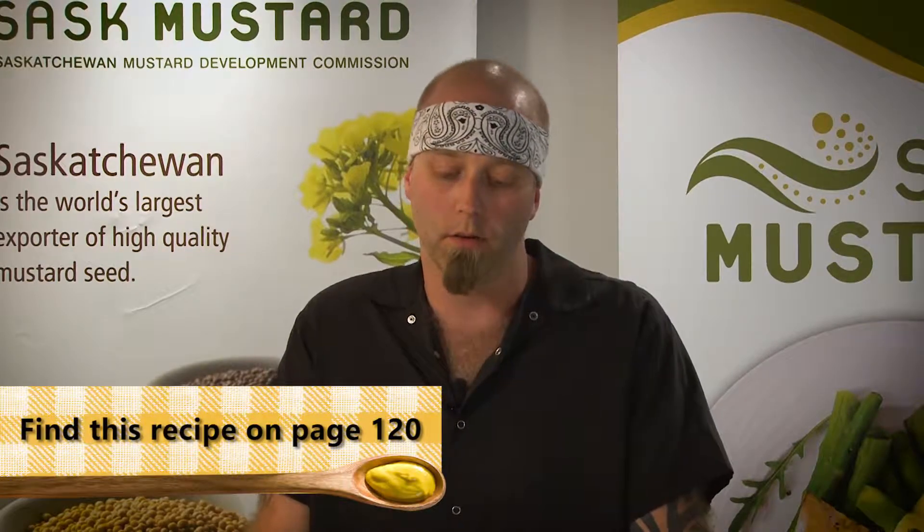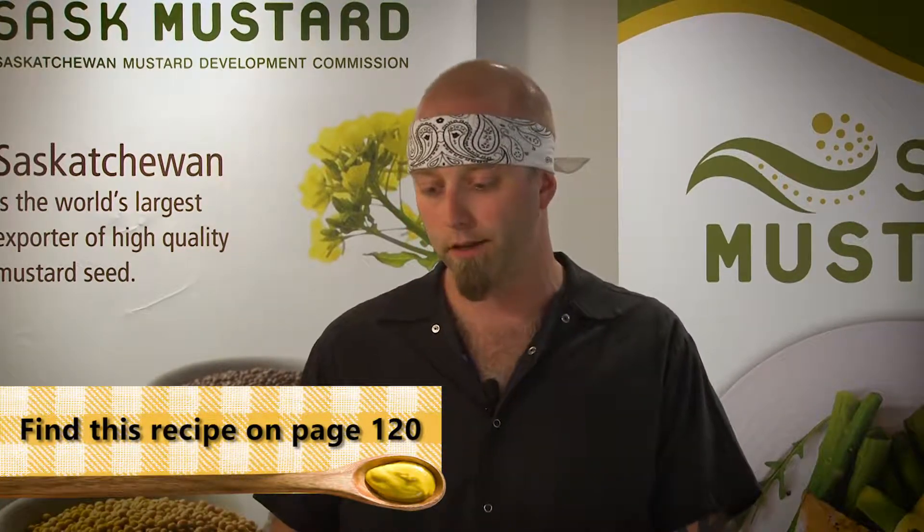Hi, I'm Greg Doucette from the Rook and Raven pub in beautiful downtown Saskatoon and today we are making turkey sliders with what's that special ingredient? Mustard!